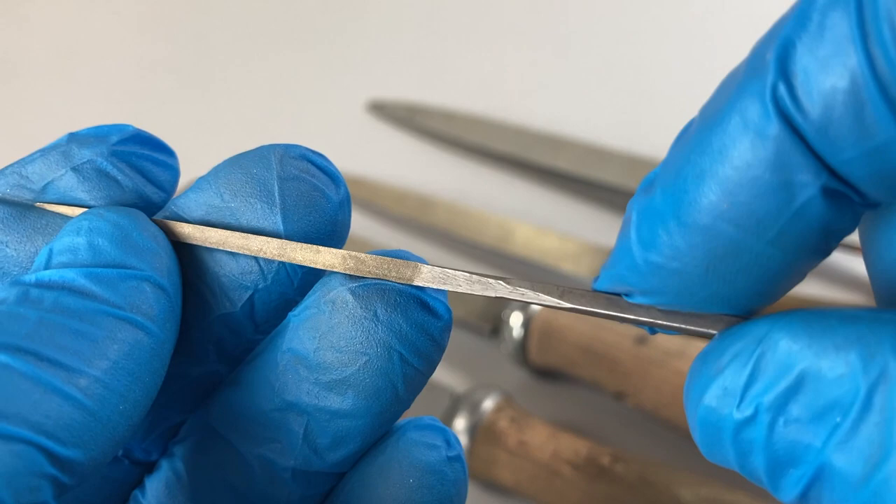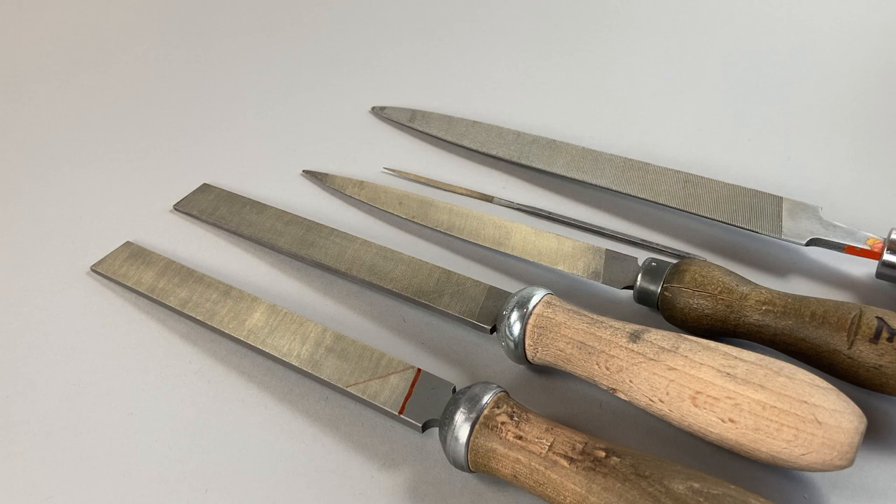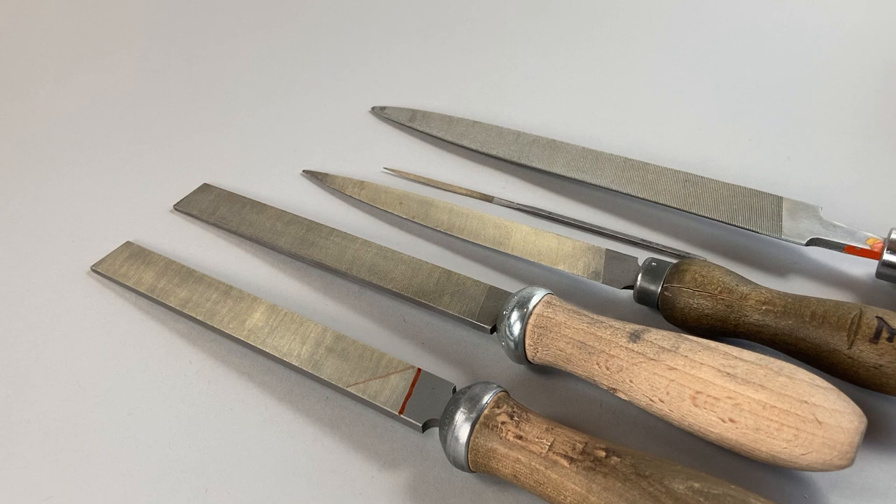So that's a three-square escapement file, which we use for bevelling and fine finishing. A rule of thumb: if you're working on finer or smaller work you might think you want a fine file, but I would always use the biggest file you can get away with — it gives you much more control. What you tend to get with a small file is a lot of rather nicely finished undulations. Stick with big files if you can, and only use small files where absolutely necessary.